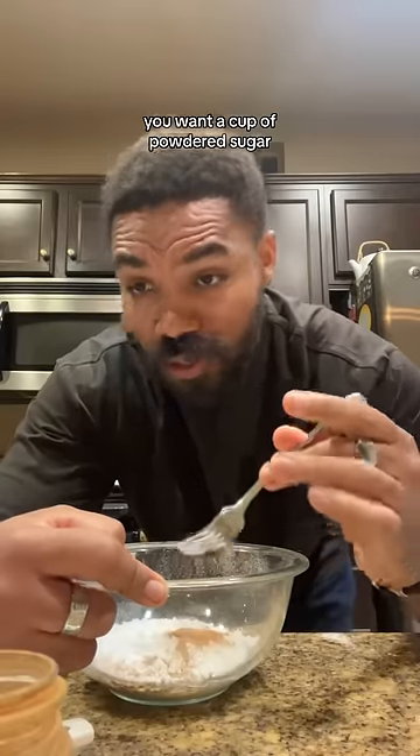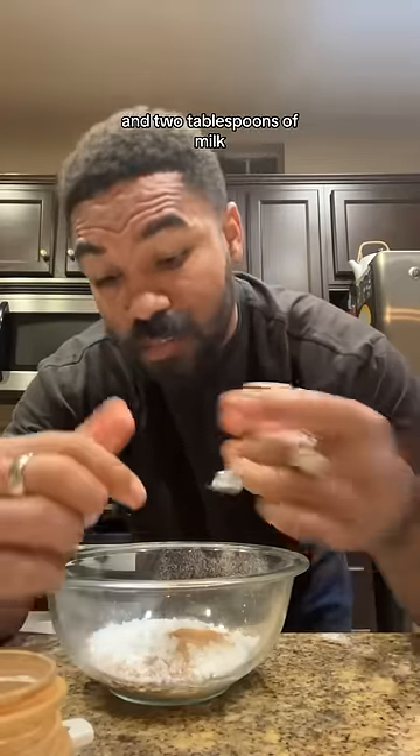Close it with a fork and then after that, you want to baste it with butter and then cook it in the oven at 375 for about 15 minutes. For the icing, you want a cup of powdered sugar, a half teaspoon of cinnamon and vanilla extract, and two tablespoons of milk.